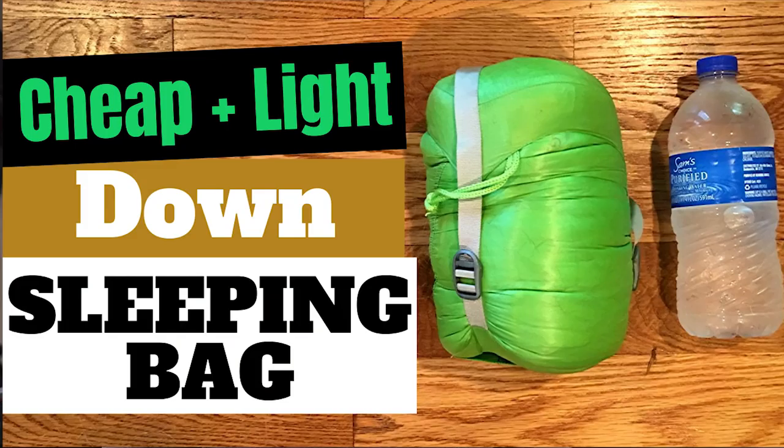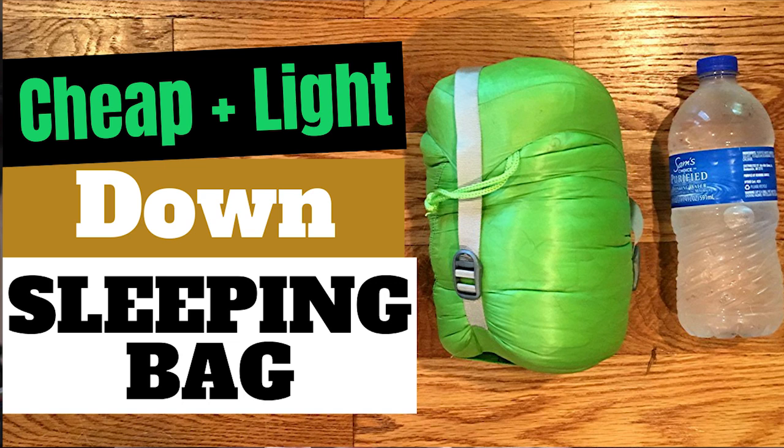Today's video, I want to answer 10 frequently asked questions about the Aegis Max to tell you a little bit more about it. I have already done a review on this exact same sleeping bag, so if you want to check that out, I'll link it above. A lot of these questions I got from Amazon because that's where this bag is for sale. It's a great budget option — the short version is $80 and the long version is $85, but you can get the most current prices in the link in the description.